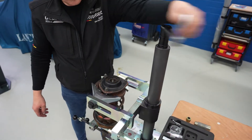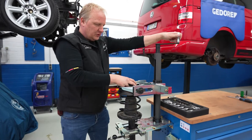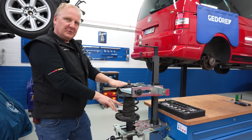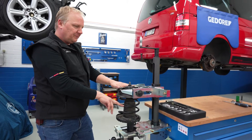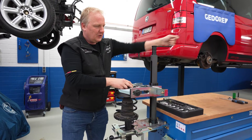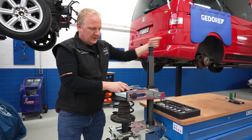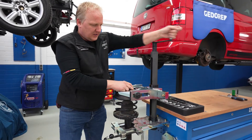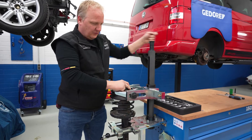You go down and what you want is the top bearing to be free. One does not touch the spring with this machine — that makes it unique. So you want the top bearing to be free. You go all the way down until the moment the bearing is tension-free.